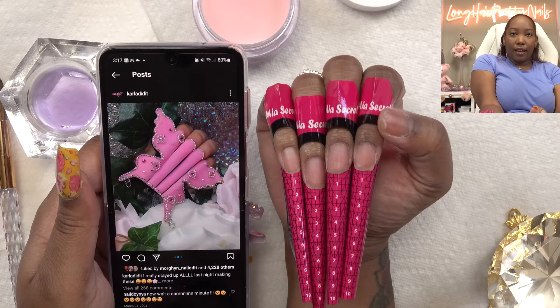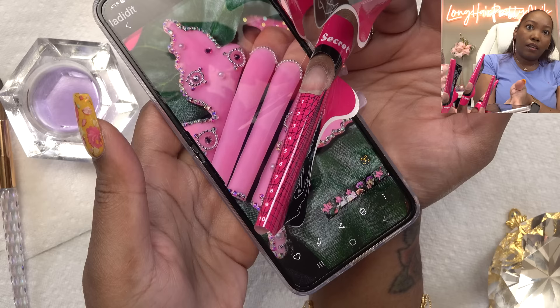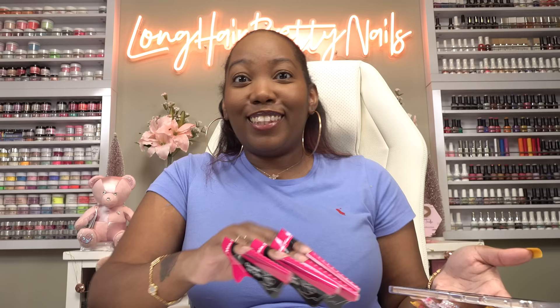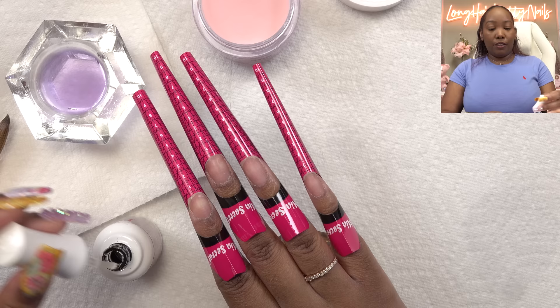These are long. So I'm trying to see how long I need to make these — I think I need to make them pretty long. I'm getting like a good perspective. We're going down to like a nine. Oh my God, these are going to be crazy. Because these nails are going to be long, I don't plan on keeping them on too long depending on how cute they turn out. But because they're long, I don't want them to break and pop off, so we're going to use dehydrator and primer.